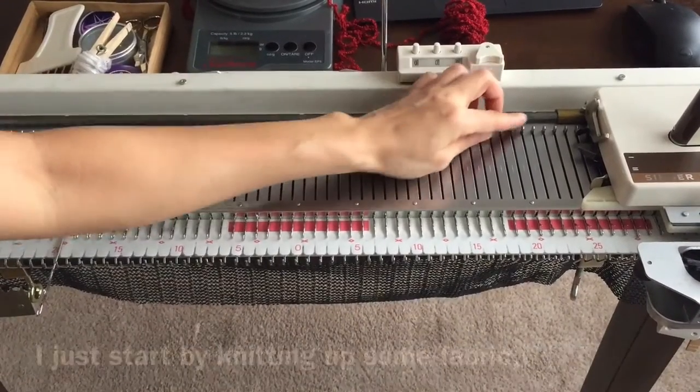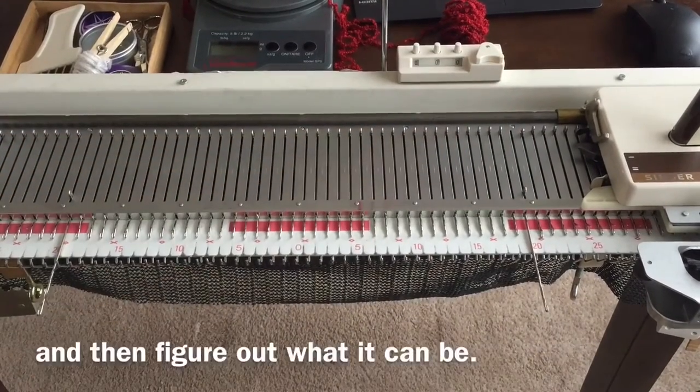Oftentimes when I want to make something with a machine, I just start by knitting up some fabric and then figure out what it can be.